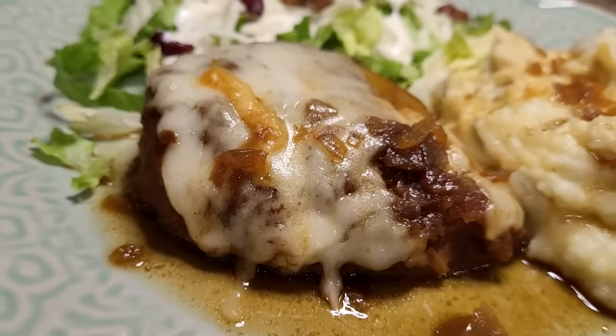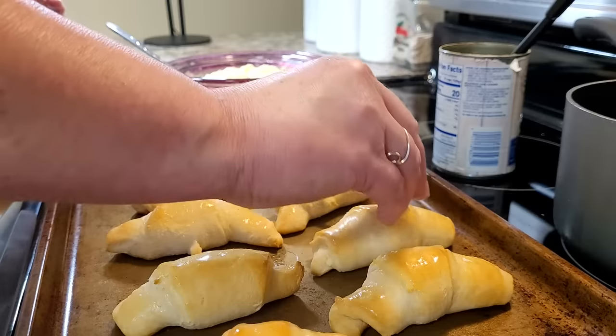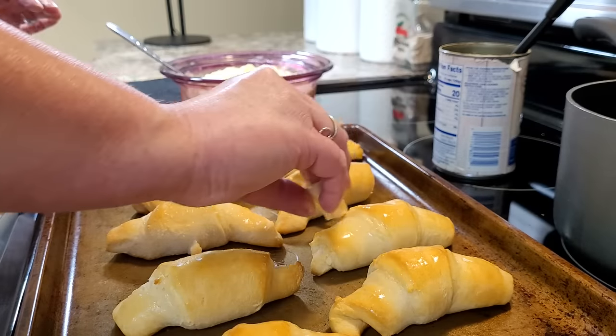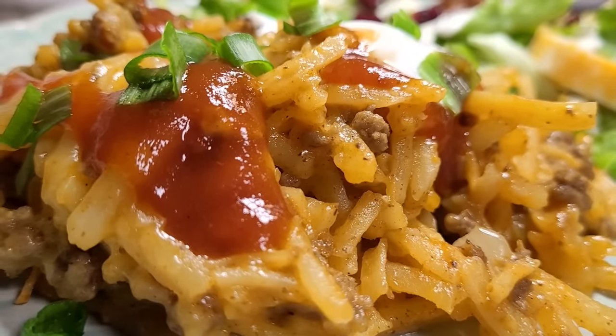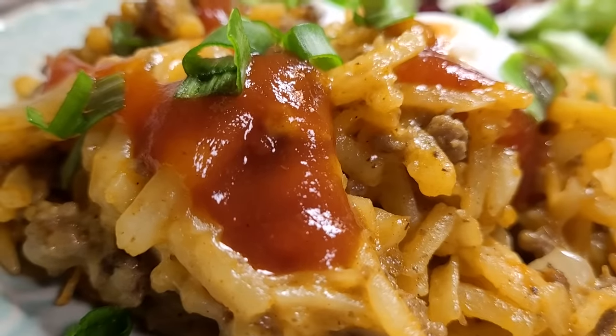Hey friends, I'm Mel and welcome to my kitchen. It's no secret that I love my crock pot. I cook in it pretty much every week and I love knowing I'm going to have a yummy hot dinner waiting at the end of the day.